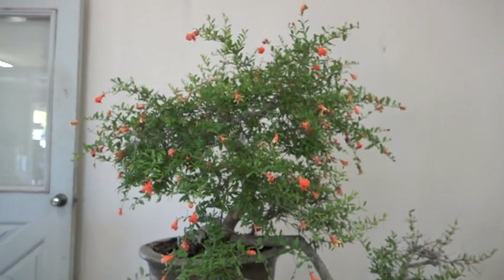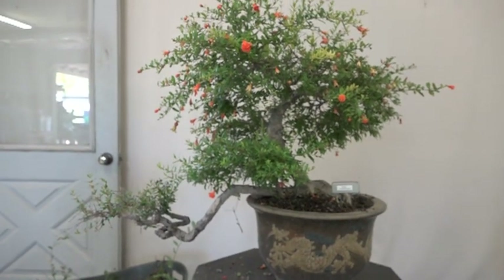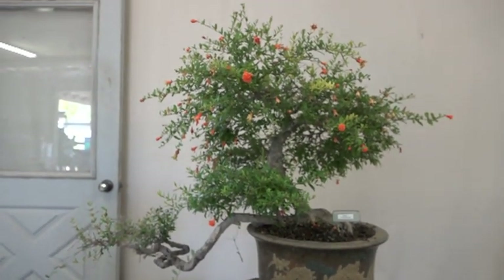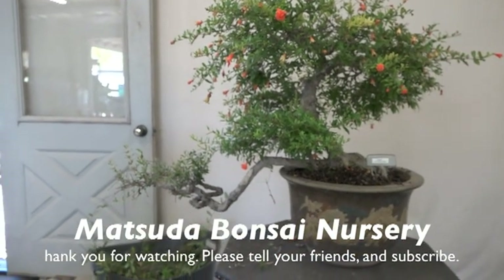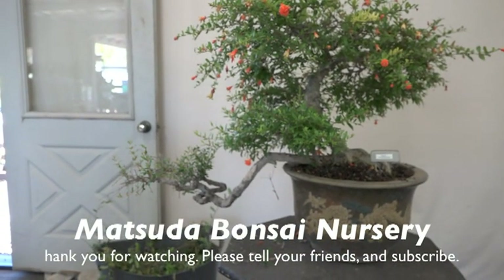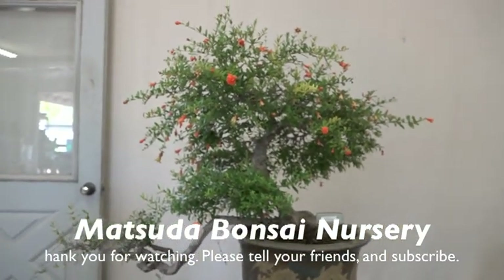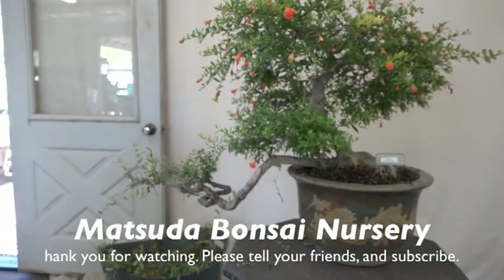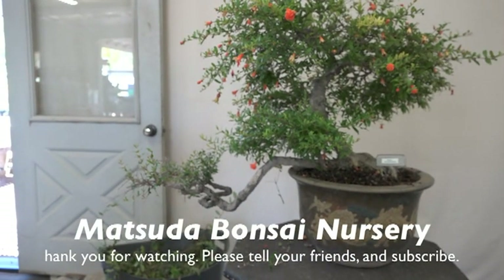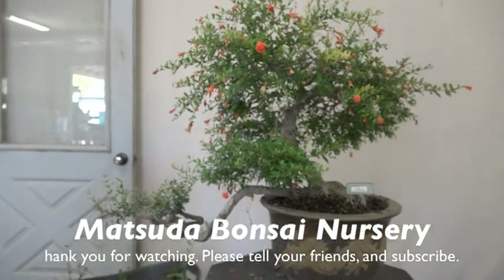So this has been the weird dwarf pomegranate. I think what happened was this side got hit by the late frost, but it really doesn't make that much sense because this is one tree — why did only one branch get so damaged? Anyway, that's why I figure this is a very weird situation.